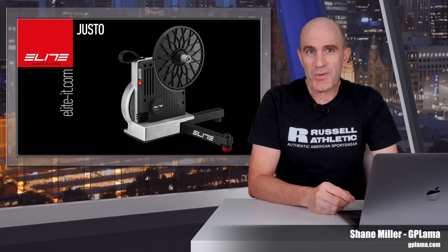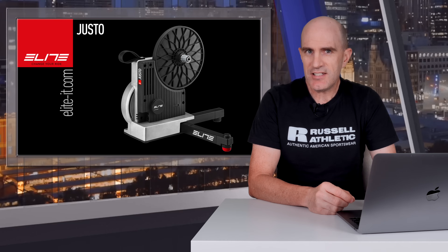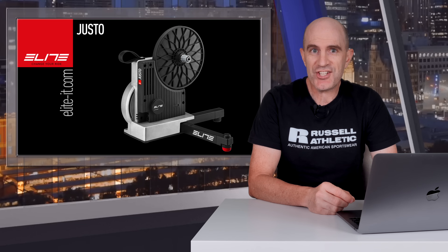Welcome to the GP Llama YouTube channel, where last week I saw Elite release a small but significant feature set update to their flagship Justo trainer.